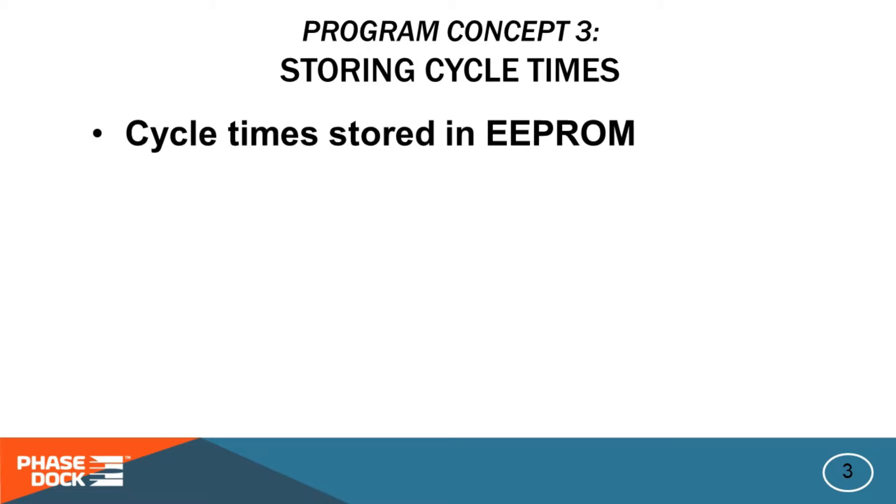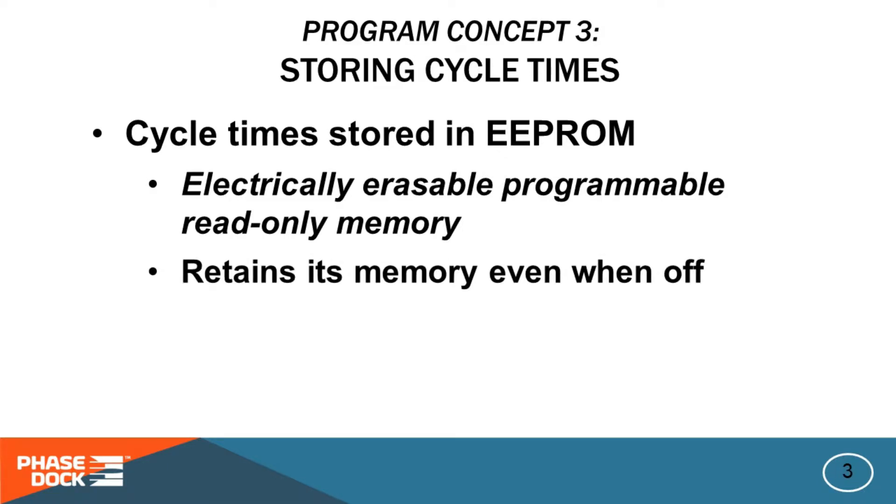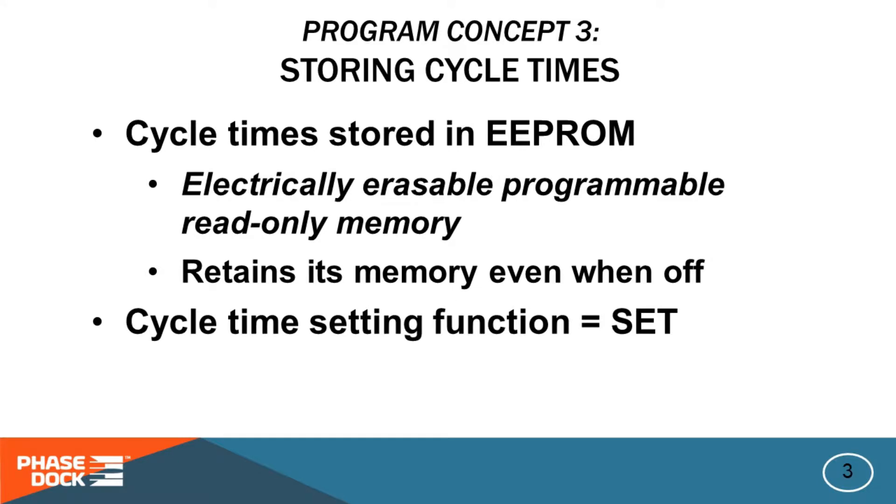The cycle times for each of these protocols is stored in the EEPROM of the Arduino. EEPROM stands for electrically erasable programmable read-only memory. The beauty is that it retains its memory even when the Arduino is powered off, which is exactly what we want. We also have a function in the program that lets the user change those times for each protocol, and those changes are saved automatically when you leave the set function.